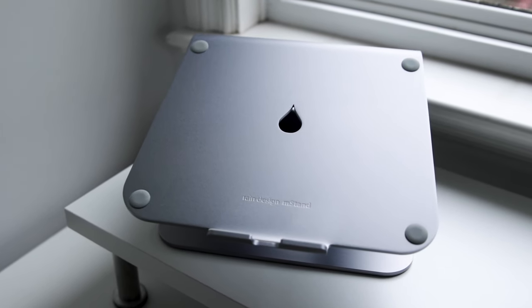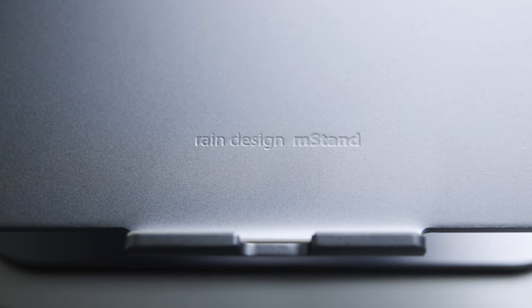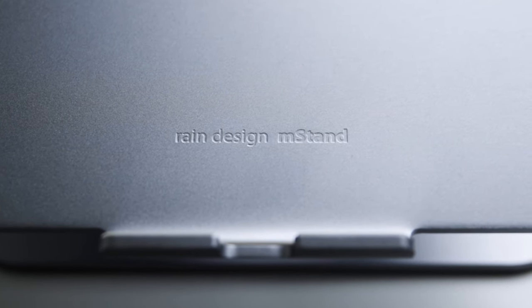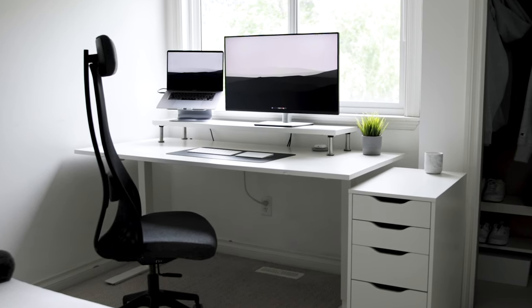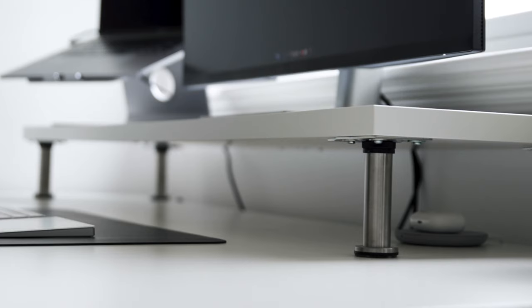The laptop is sitting on a Rain Design mStand, which is the exact same space gray color as the laptop. This stand is super sturdy — actually quite heavy — and cost around $70 Canadian. Ever since I got it I've been super happy with it. My only gripe is that the laptop and stand are space gray but the monitor stand is silver, so there's a slight color mismatch.